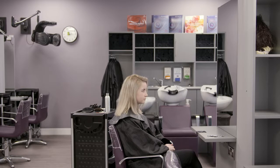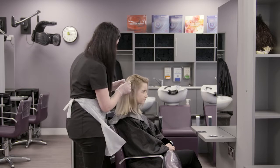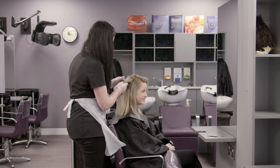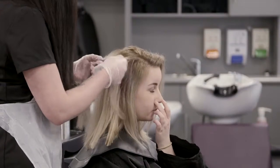In this video, we shall demonstrate how to remove the hair extension bonds. The hair extension bonds should be removed or replaced every 3-4 months, depending on hair growth and condition.